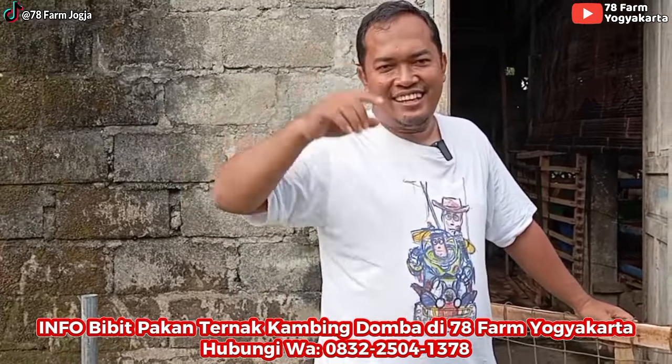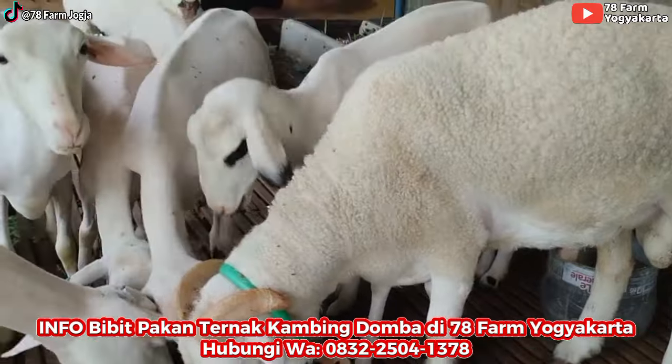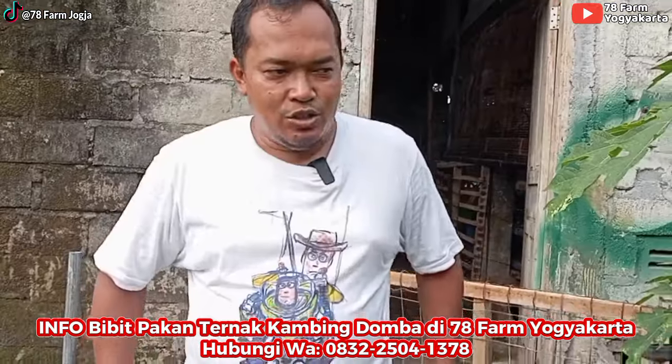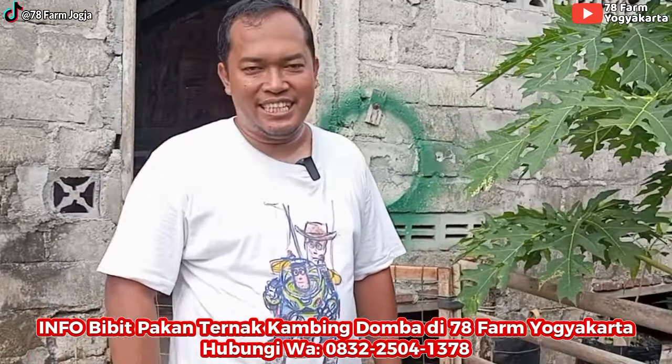Jangan lupa, disediakan tempat untuk bikin pupuk komposnya. Bagi teman-teman yang mau lebih detail belajar mengenai ini, yuk belajar bareng-bareng. Bisa ikut pelatihan di tempat kami, di 78 Farm. Jadwalnya ada di kolom deskripsi.